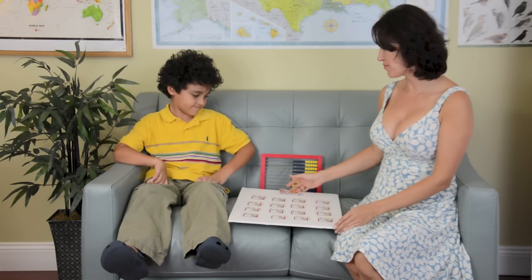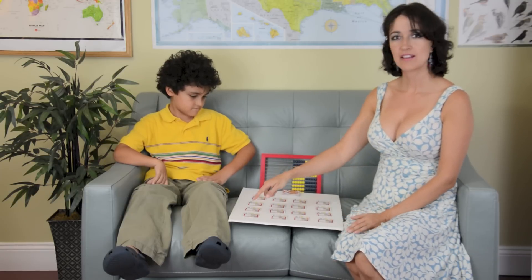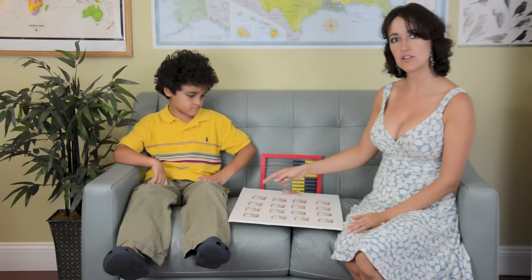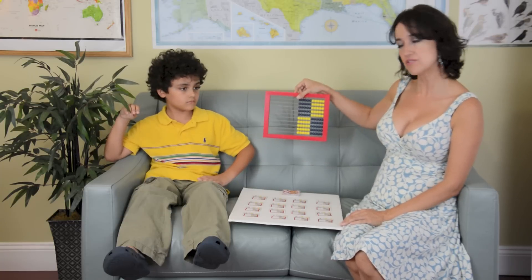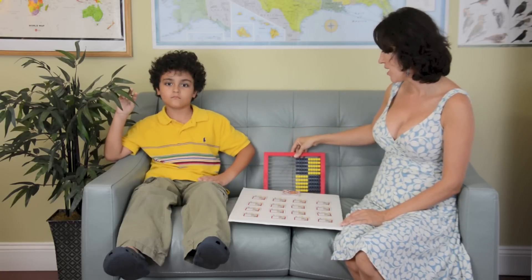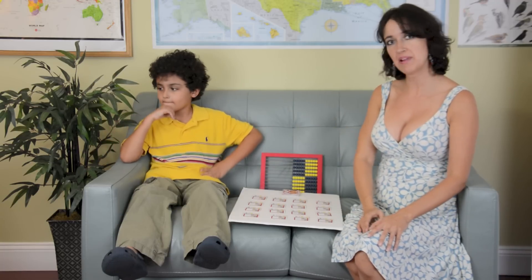For this game we need to set up an array of 4 columns and 4 rows. The objective is to gather as many cards as possible by making sure that you collect all the cards that add up to 10. It could be either 2, 3, or even 4 cards in the row or in the column that add up to 10. I do encourage the use of the app for children that may need it. And the younger player starts.